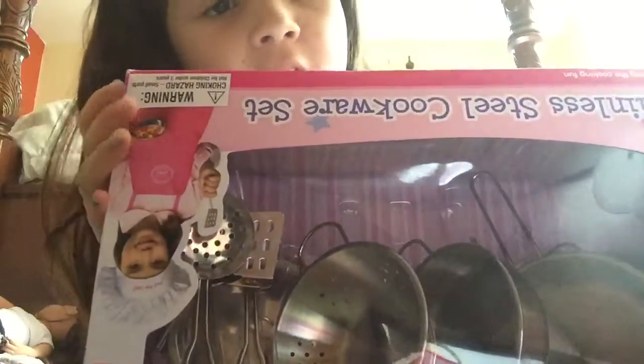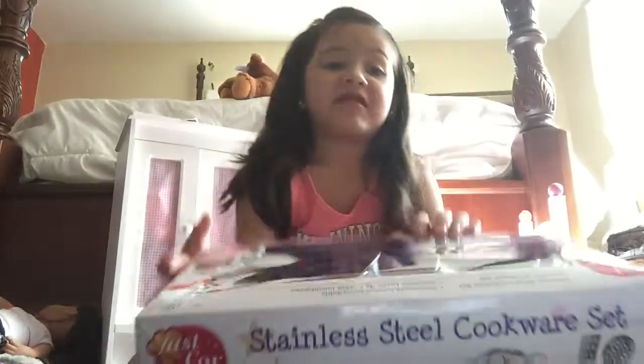Hand, right here. Oh no, I forgot my hand! It's okay.